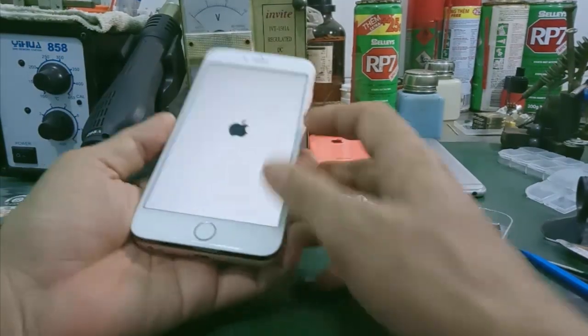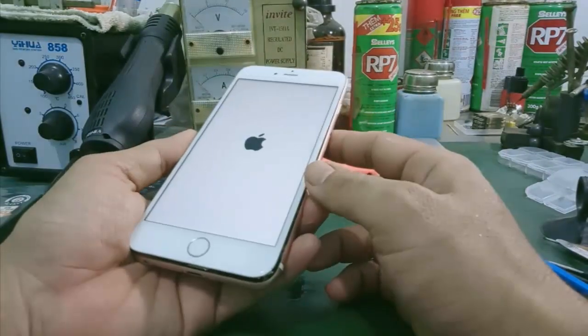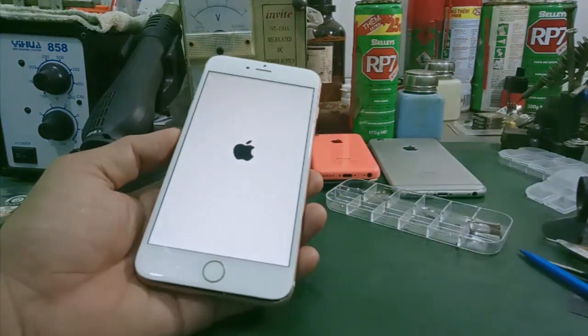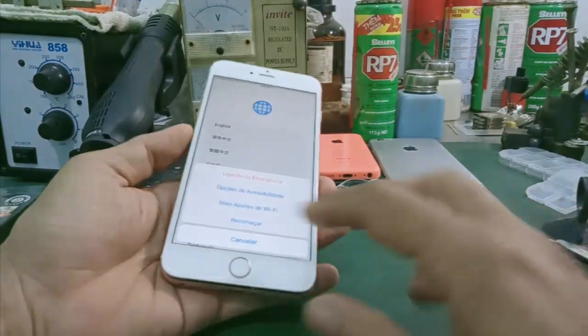Nó sẽ lên nguồn bình thường. Như vậy là pin OK nha các bạn.